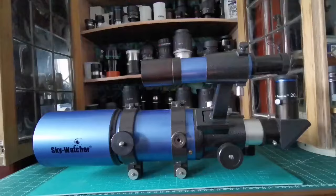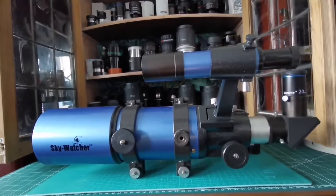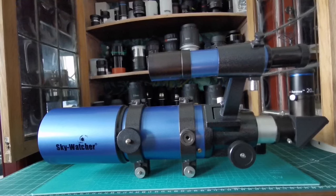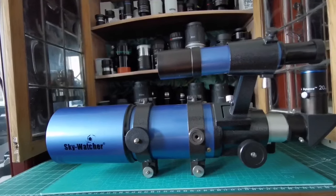Those are the eyepieces you can use with the Star Travel. You might ask why I'm using this eyepiece on this telescope — this is a cheap Orion Expanse. The 9 millimeter version is very good, and the 6 millimeter too. But this 20 millimeter one I'm using just because its blue color matches the blue of the telescope — it just looks nice on display.